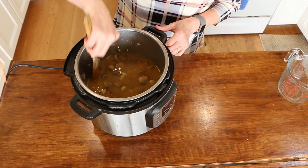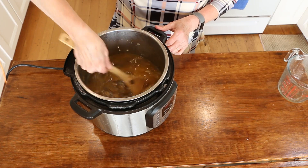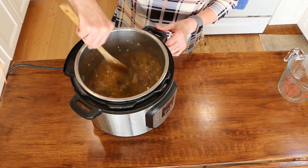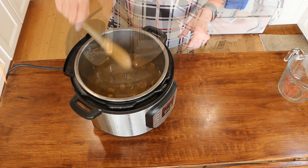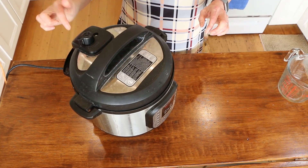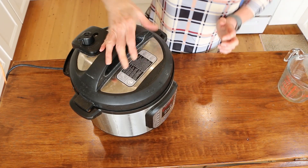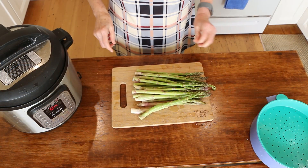Stir everything together so it's all incorporated and nothing is stuck to the sides. Make sure the lid is set to sealing, then cook on manual high pressure for six minutes.